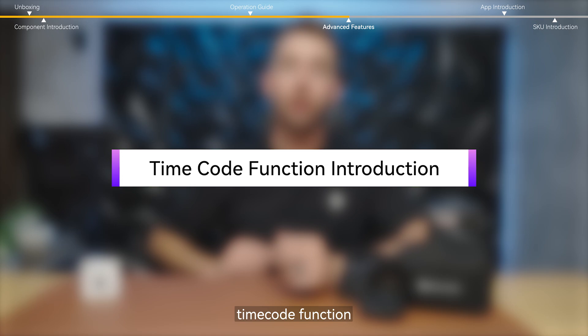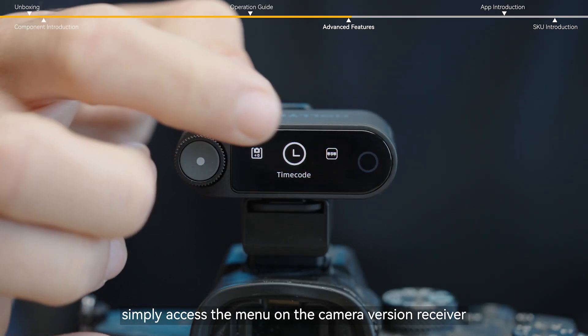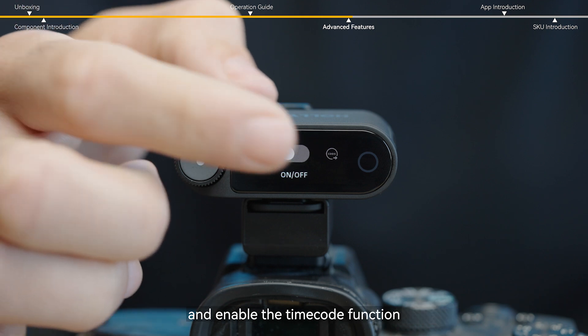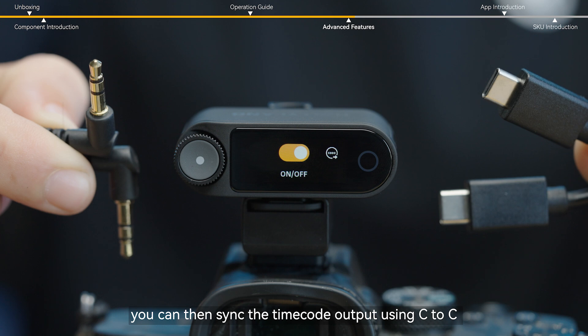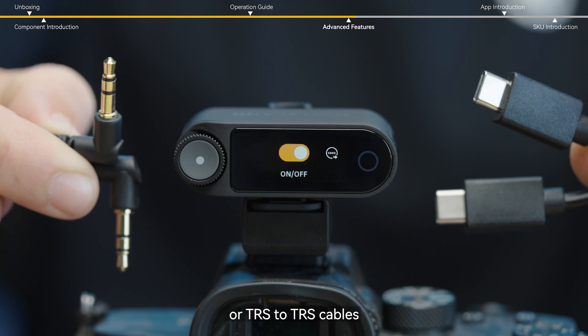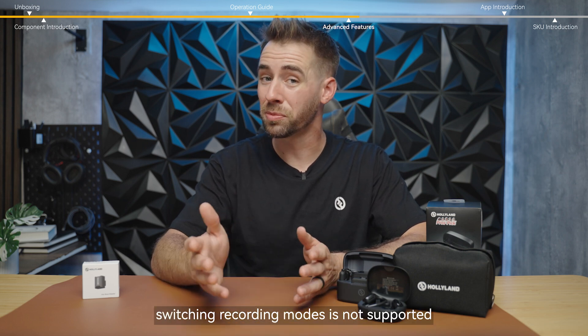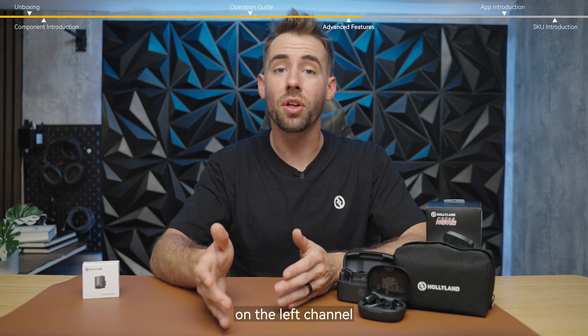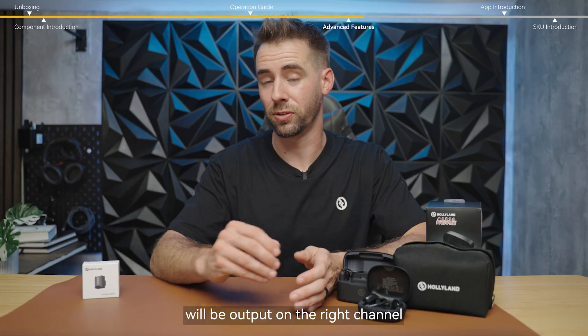To use the timecode feature, simply access the menu on the camera version receiver and enable the timecode function. You can then sync the timecode output using C-to-C or TRS-to-TRS cables. Once the timecode is activated, switching recording modes is not supported, because the audio will be output on the left channel and the timecode data will be output on the right channel.